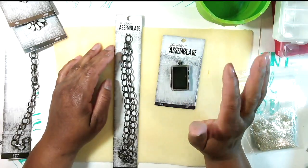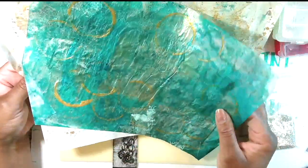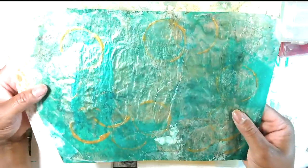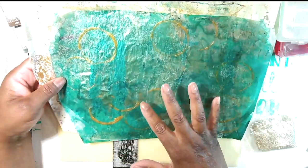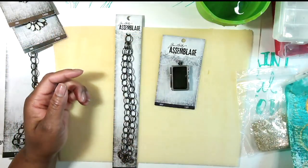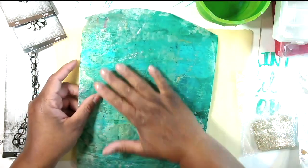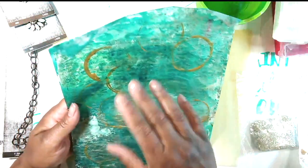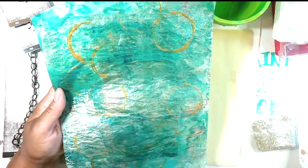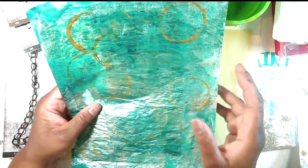My idea was to take some of my gel prints. Jewelry artists who only make jewelry have no idea what this is — it's just a background for an art project or for journals. A gel print is made with a gelatin plate that comes in different sizes. You put paint down on it, roll it for different colors, lay your paper over it, pull it up, and you have different designs. I went in and added acrylic paint as well, so this has multiple layers on onion skin paper.